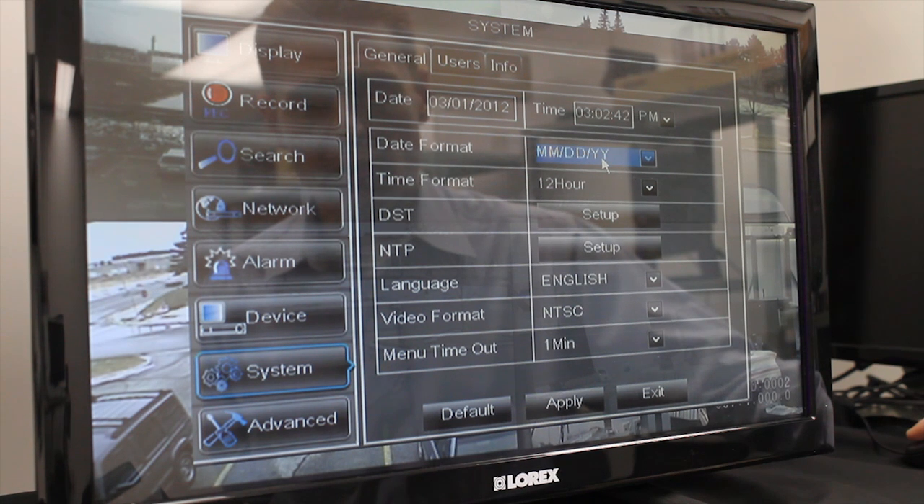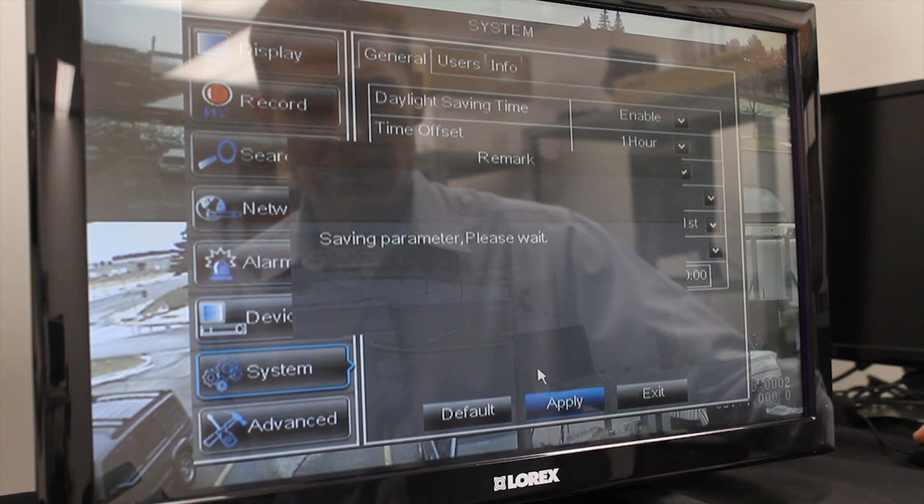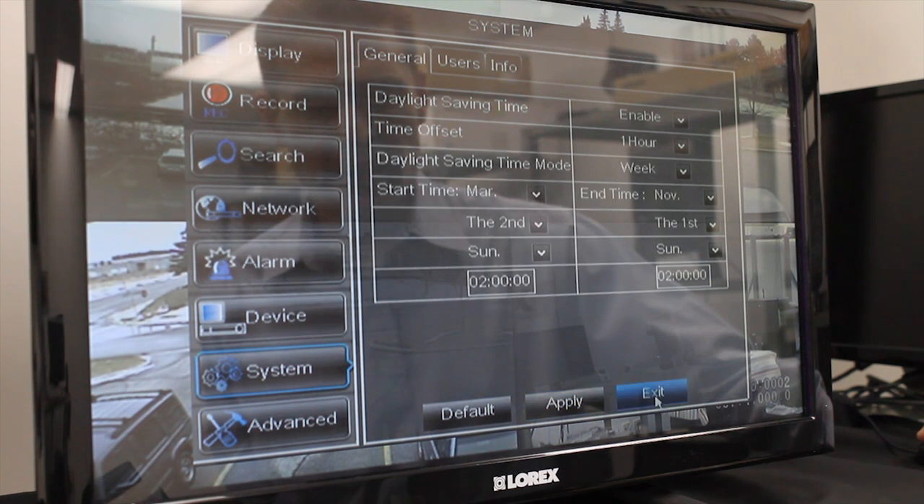The two advanced features that we offer is Daylight Savings Time. You click on the Setup. You can enable it. The moment you enable it, it will offset the time during the two times in the year — once in March and once in November — and it will automatically adjust to the shifted time. I click Apply and OK and Exit.